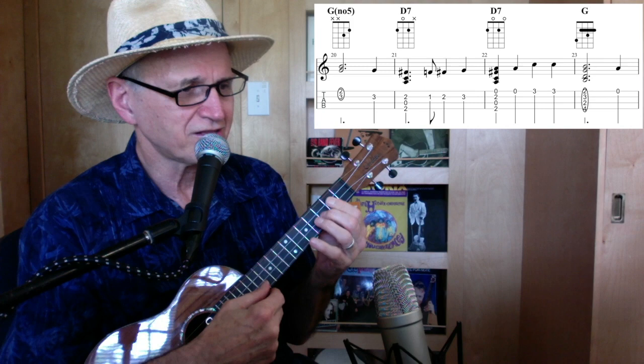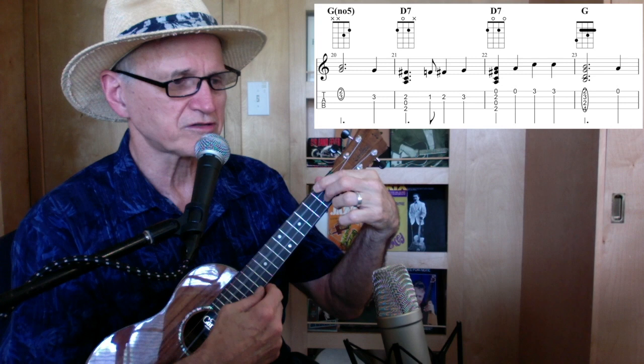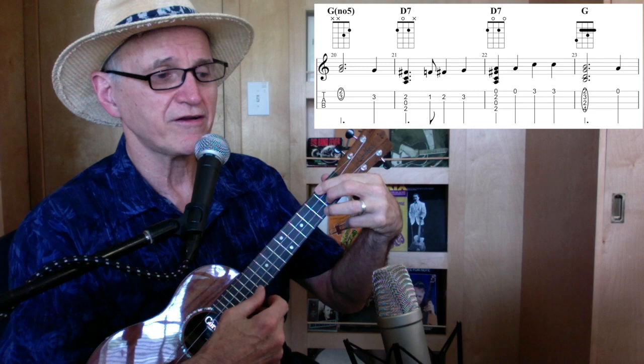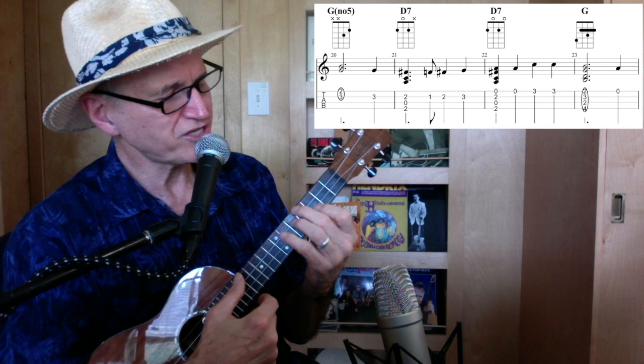Then I go back to D7, but don't hit the first string — just three strings. Second string: first fret, second fret, third fret. Back to D7 again, hit all four this time. Put your first finger on the third fret there. Then back to G, first string open, and here's a G7 like this.